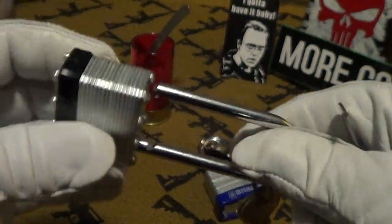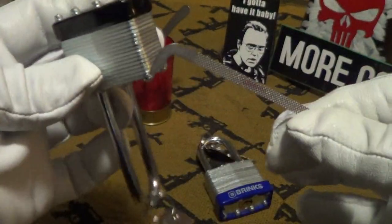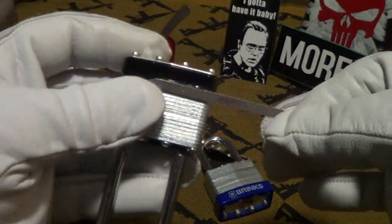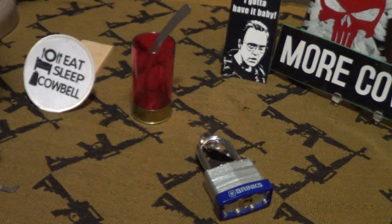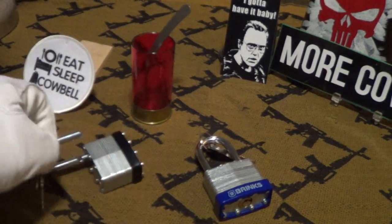That time it took a little bit longer, but still with only a tension wrench and no pick, this lock can be opened. That's a Walmart special.